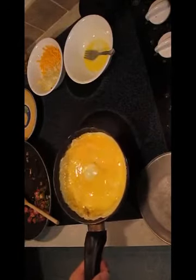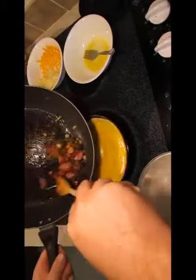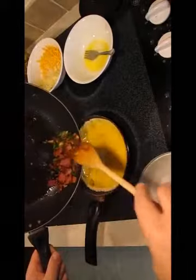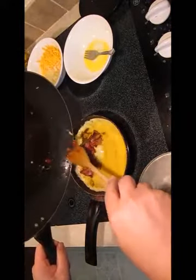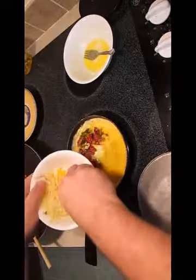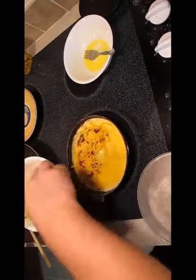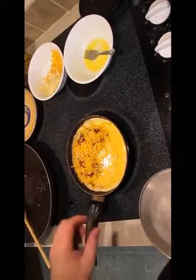It'll start to cook and harden up — keep it moist. We're going to add our mixture here. What you want to do is put it on the opposite side so you can fold the omelet in half, so I'm going to put it over on this side. Then I'm going to throw in some mild cheddar over the top to glue it all together, and cover it back up again.